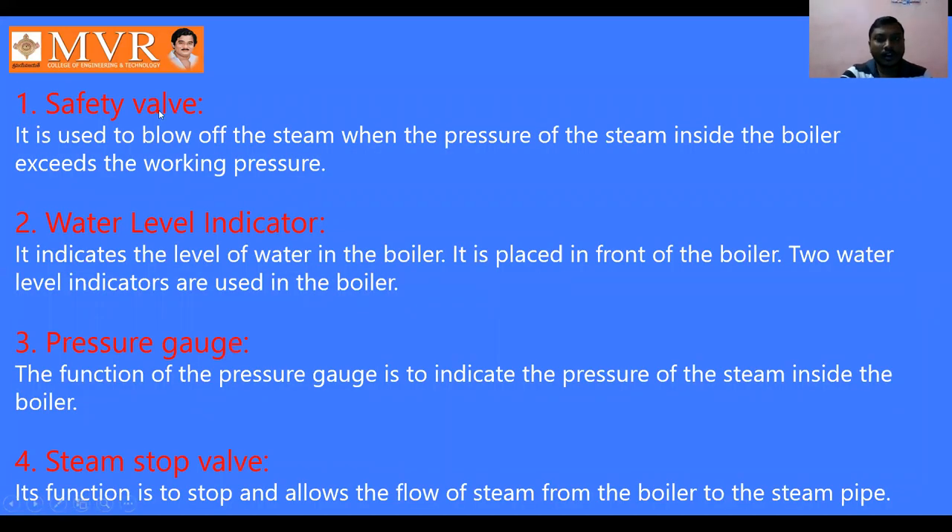The safety valve is used to blow off the steam when the pressure of the steam inside the boiler exceeds the working pressure. It removes excess material or excess flue gases. When the pressure inside the boiler exceeds the working pressure, the safety valve is going to control and release it.